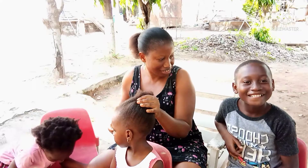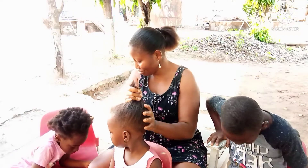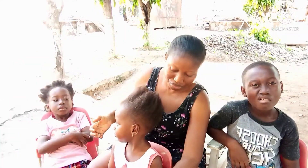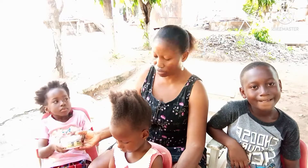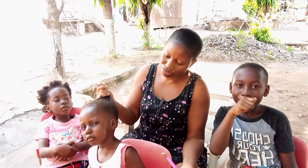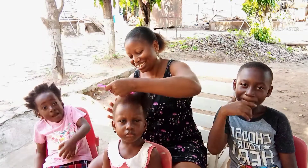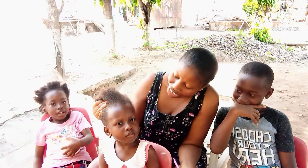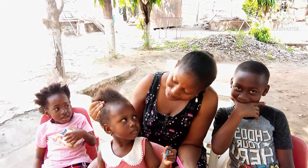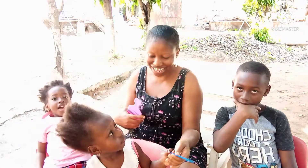So guys, as I said earlier on, I filmed this video not to show you that I'm plaiting my kids' hair or just to display my kids. I want to prove a point that when you spend time with your kids, you get to know what you don't know about them. I never knew that those kids can say all what they said today. So I will just keep quiet and let you watch how those kids are going to even imitate me in my YouTube videos.